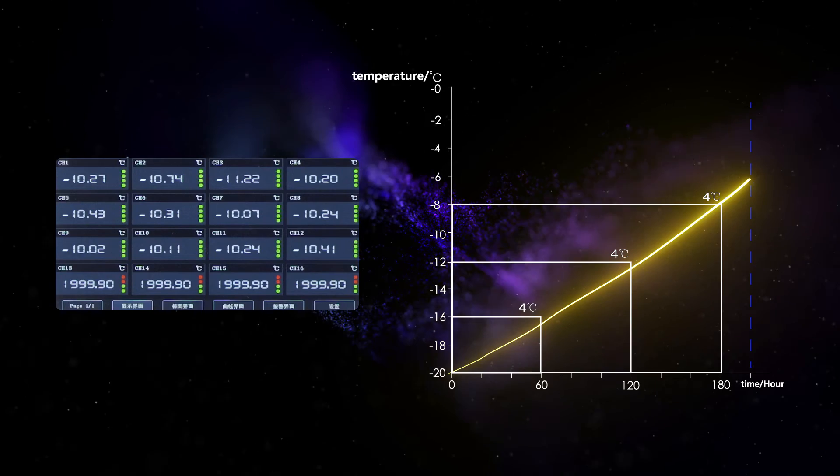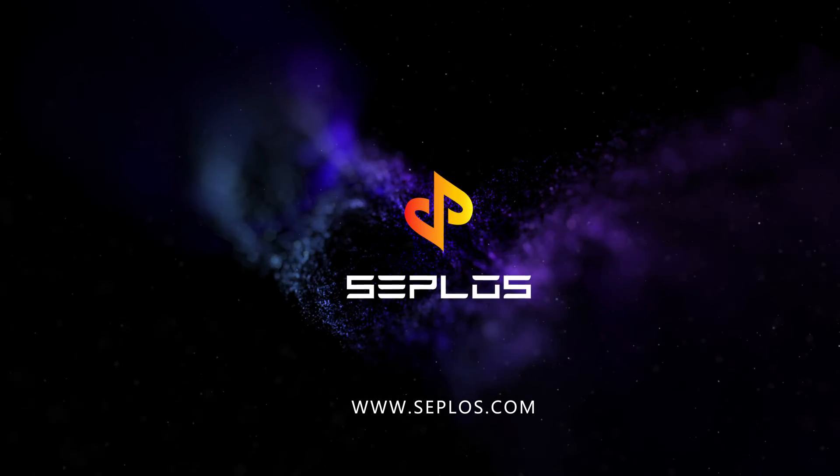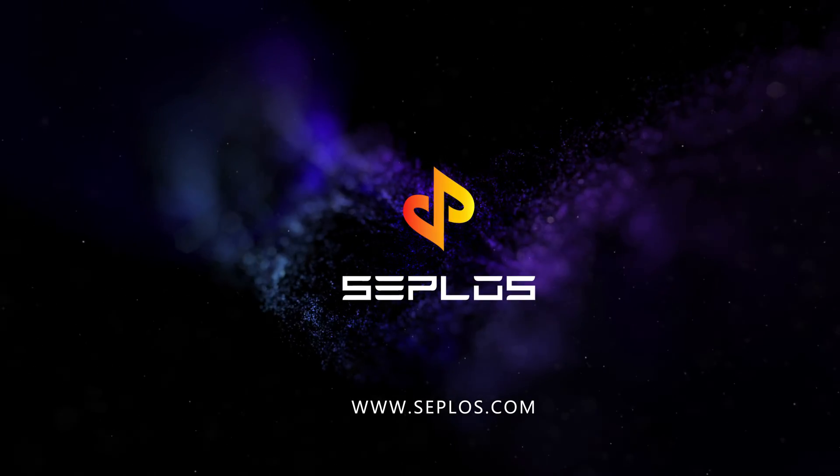The heating pad passes testing. For more information about the heating pad, please get in contact with Seplos.